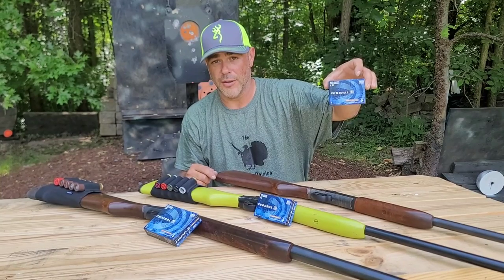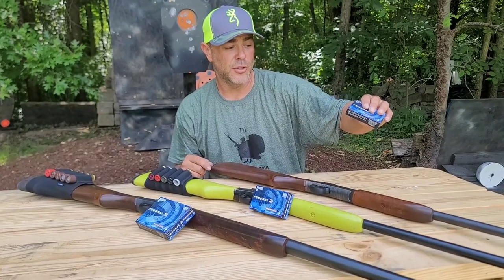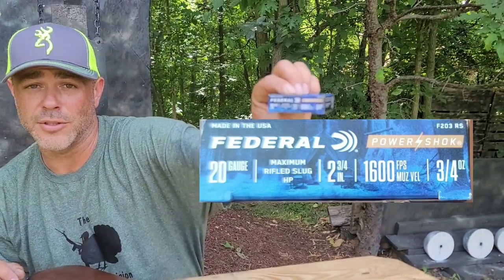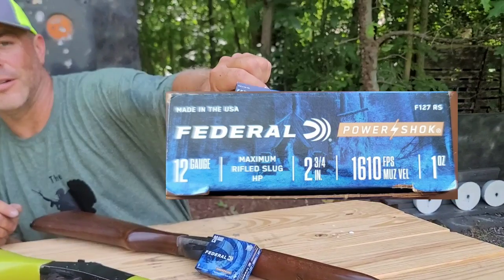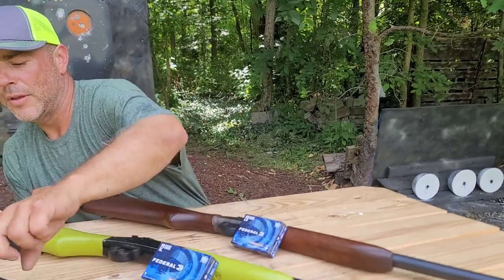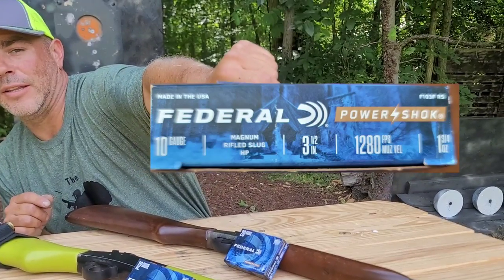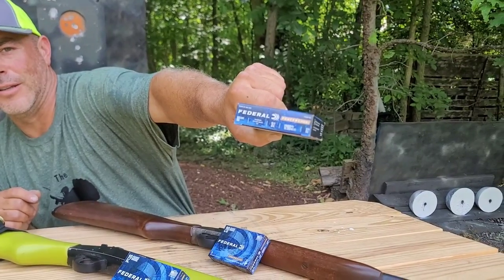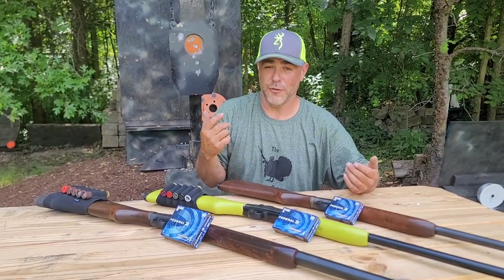So 20, 12, and 10. We have a two and three-quarter inch, 1600 feet per second, three-quarter ounce slug coming out of the 20 gauge. Out of the 12 gauge: two and three-quarter inch, 1610 feet per second, and that's a one-ounce slug. Now out of the 10 gauge we have a three and a half inch shell going at 1280 feet per second and a one and three-quarter ounce slug.